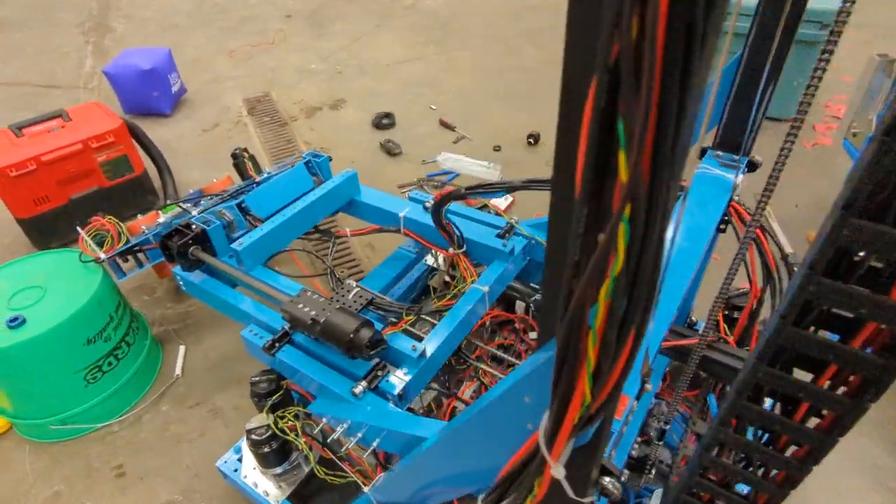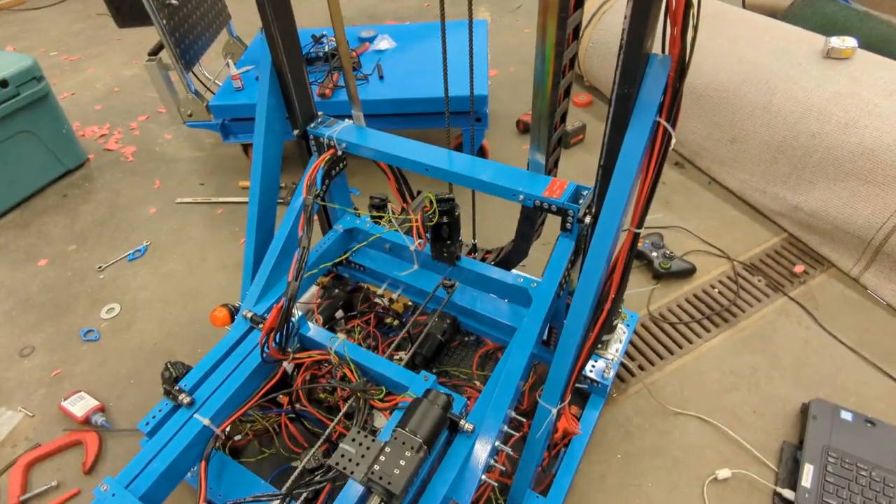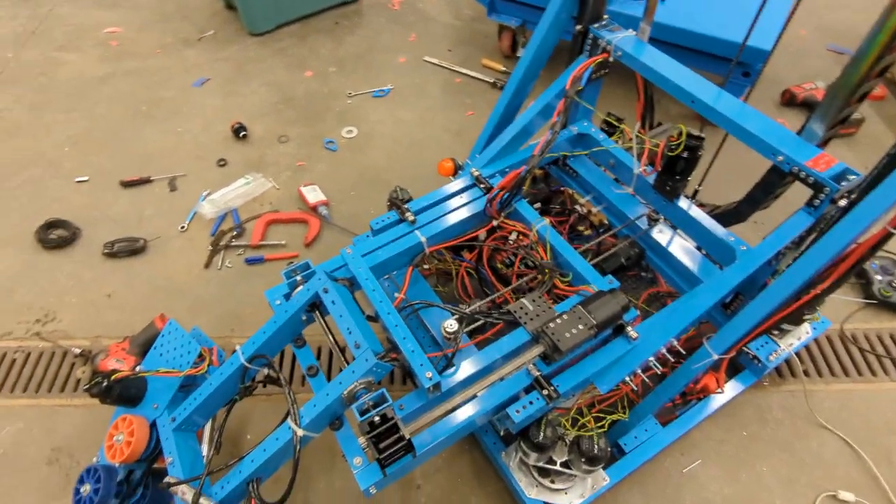The swerve drive seems to be working again with the code update. Now it's just kind of tweaking PID values and set points for this machine.